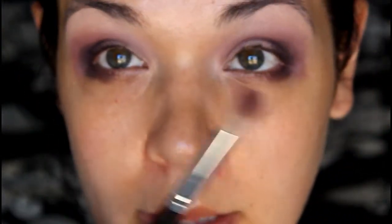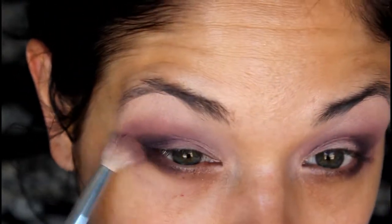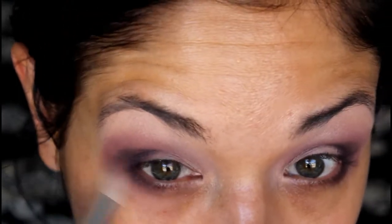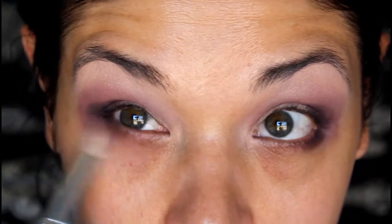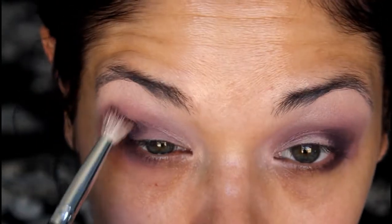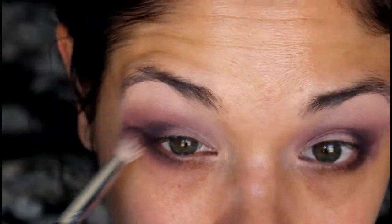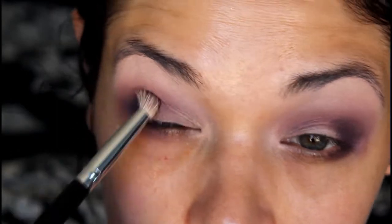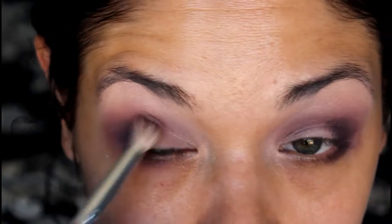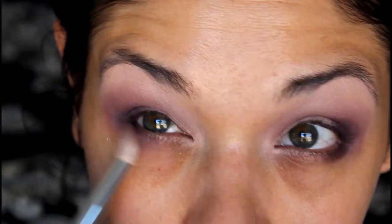Going back to that blending brush we used with Soft Plum, we are just going to blend this out down here. See, it will lose some of the darkness. And then bring it up here and blend it in as well. This way it lightens up just a little bit, but we still have that definition. Do the same thing - you can see the difference between the two sides.